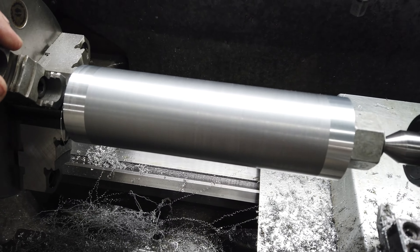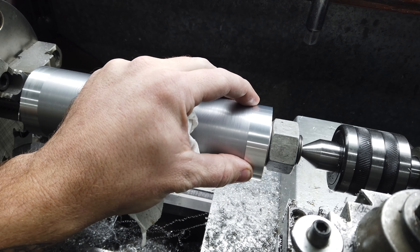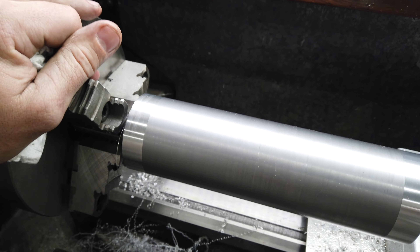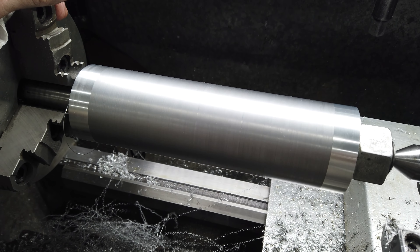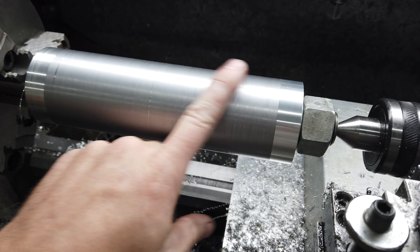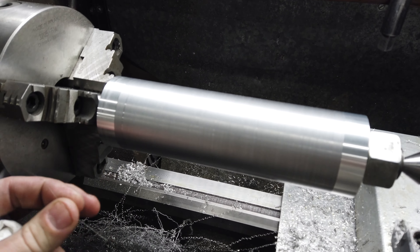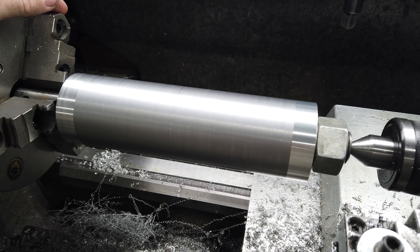Now that everything is the same diameter I can start deciding what I want for a pattern. I don't have a ton of material I can remove between this outer diameter and where the bearing race is going to live, so I kind of like the idea of it being a little bit on the beefier side. I'm just going to leave the bearing area alone and play in the middle. It's not going to be crazy — I might try and do a nice little hourglass shape. I'm really just trying to get moving on this instead of wasting too much time playing around with aesthetics.